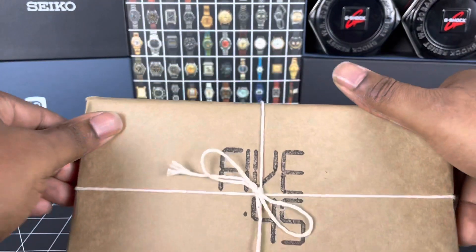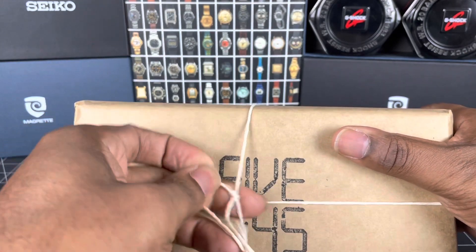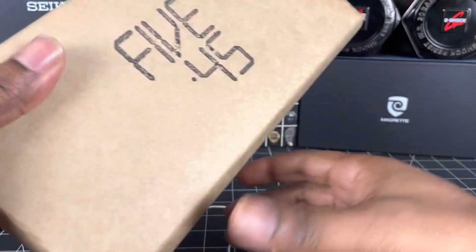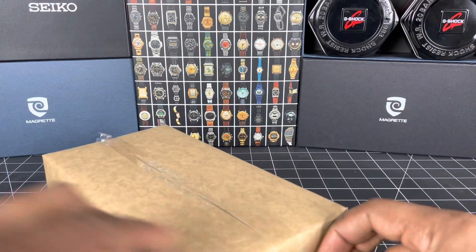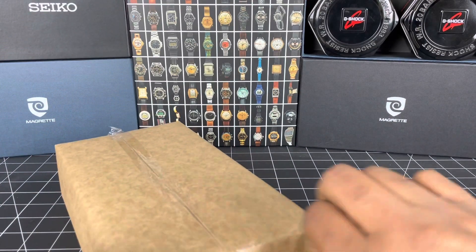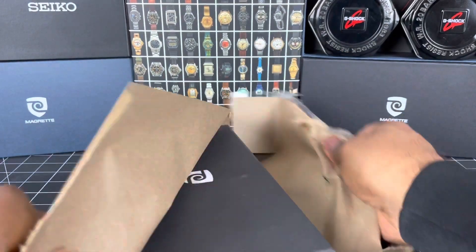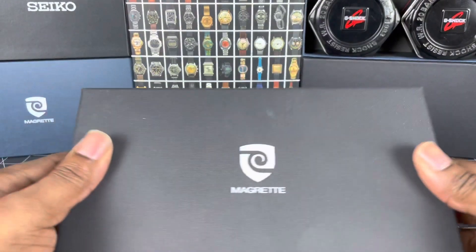Look at that — from 545 Watches. This has got to be one of the best wrapped watches I've had to date. And no surprise there, right guys — it's another Magretti.